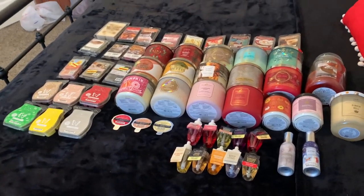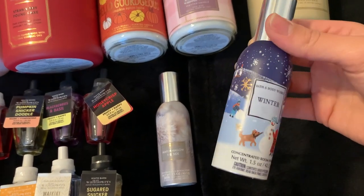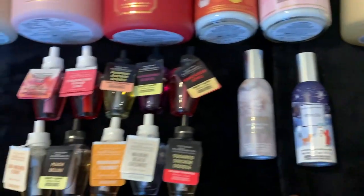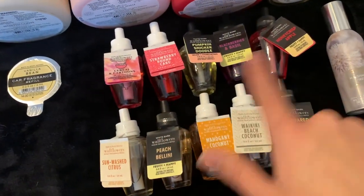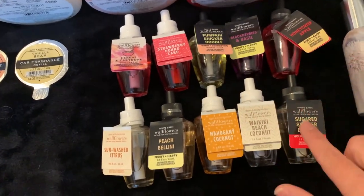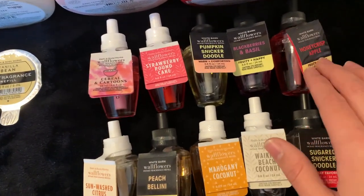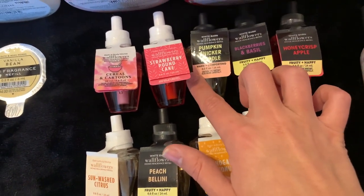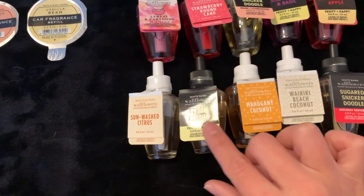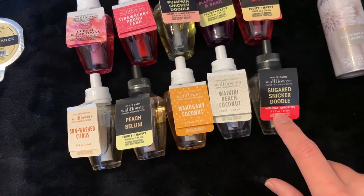I'm going to start off with the things I have a little bit less of. We've got two sprays: the Winter spray, which I just picked up at SAS, and Marshmallow Fireside. For wallflowers I have a tin here — I try to organize them by season — so these are all fall, one winter, and then all these are spring and summer: Honey Crisp Apple, Blackberries and Basil, Pumpkin Snickerdoodle, Strawberry Pound Cake, Cereal and Cartoons, Sun Washed Citrus, Peach Bellini, Mahogany Coconut, Waikiki Beach Coconut, and Sugared Snickerdoodle.